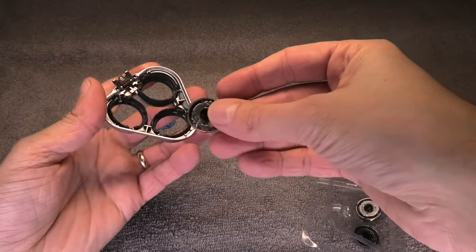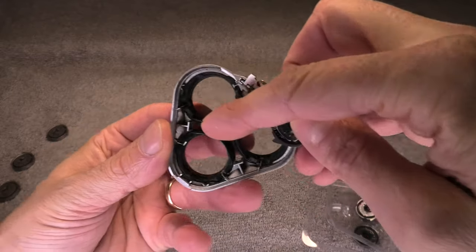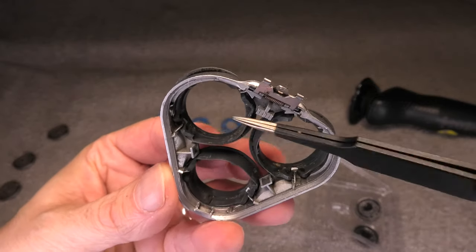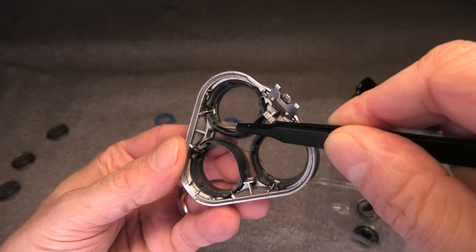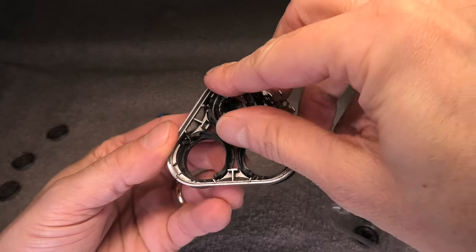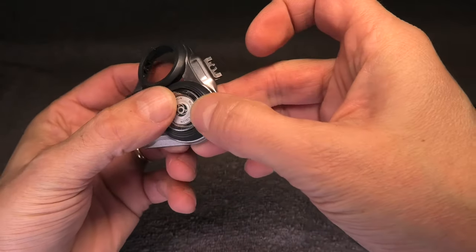Take one of the new blades — you'll see there are two little edges or ears on it. On the carrier you can also see a little corner on the left side and another corner on the right side. The new blade has a little nook that fits only in one position — this is how it goes in.